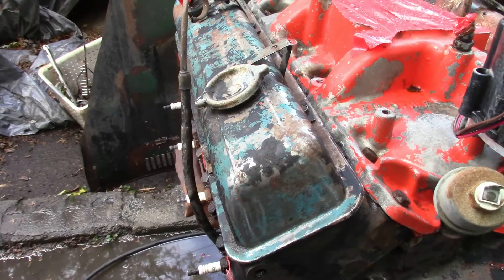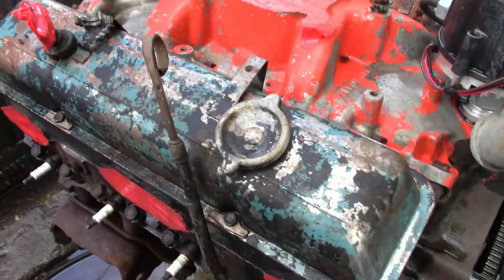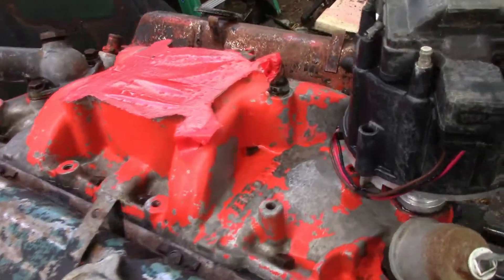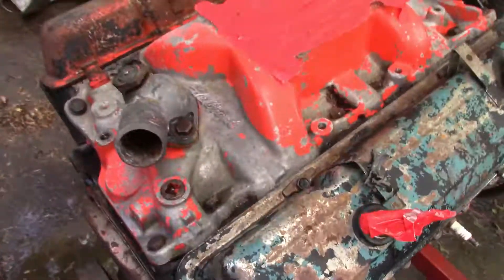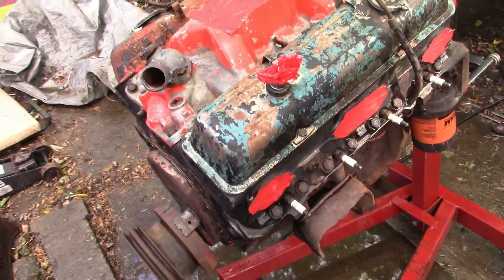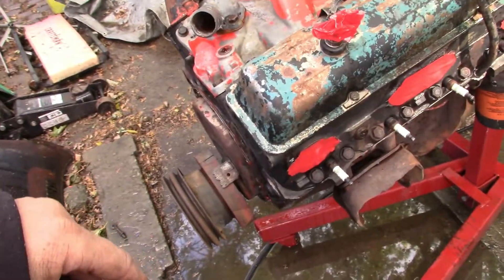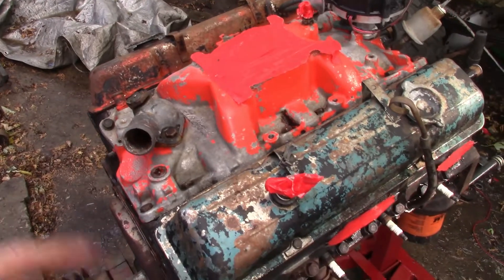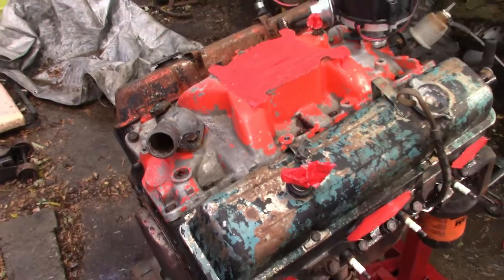We've got some other stuff we're going to get into when I get time. A couple people have been wanting to see some chainsaws and other odds and ends, so we'll get to those. Bear with me — it's been a lot of working hours and it's hard to get free time. This is my first time trying to edit something, so I'll do the best I can. Thanks for watching guys.